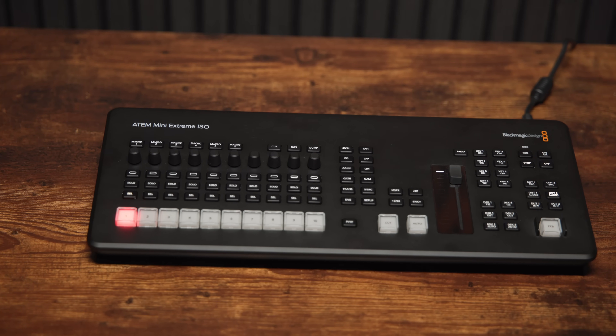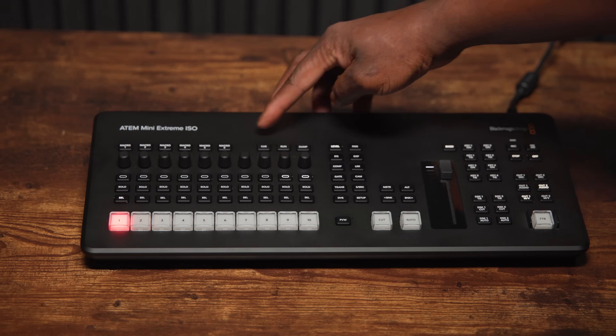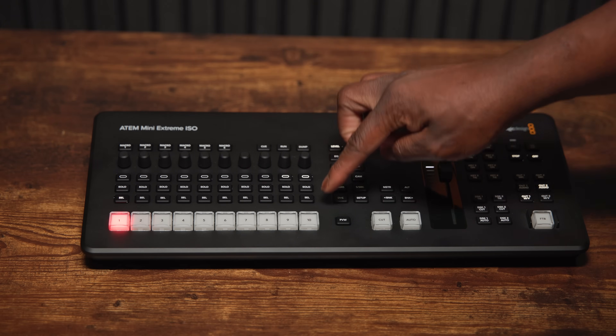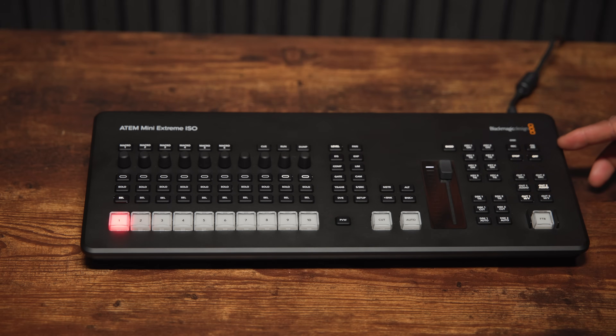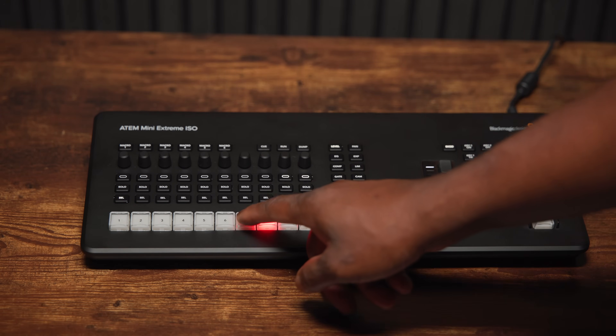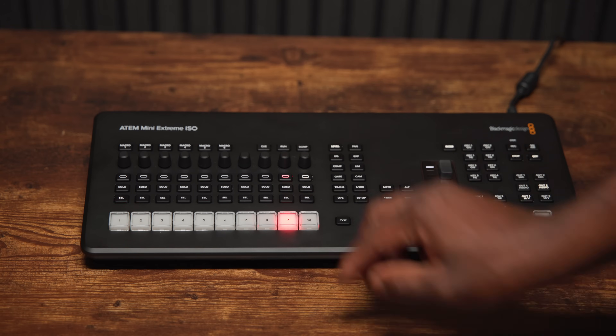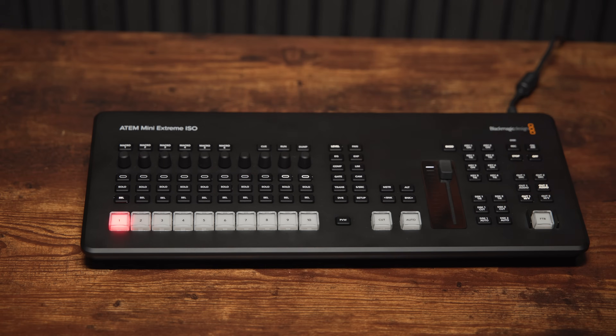The front panel is a complete redesign. Gone is that sea of tiny buttons which I always personally struggled with on the previous generation ATEM Mini Extremes — there was a lot of functionality but it became fiddly to find what you needed in the thick of a production. Here each area of controls is clearly laid out and defined. Along the bottom are the switching buttons — still one row rather than separate preview and program rows like bigger mixers, but they are now this much more substantial raised style of button like on those bigger products.